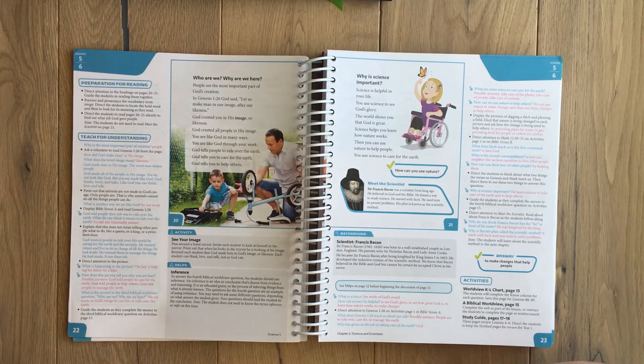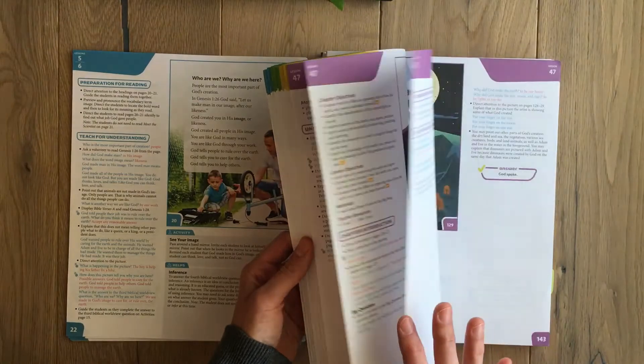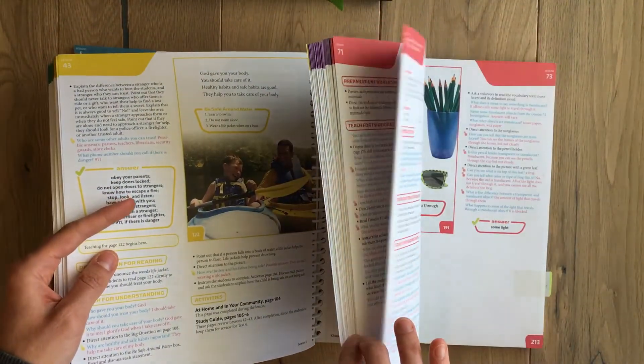For review after each chapter, they have review games — each chapter has a different game, which is really fun. They could address the scientists as one of them. If they already understand, you don't have to do the review; it's just an option. That's a look into the teacher's book, and each unit has a different color, which makes it colorful so you can see how much more is left in each unit.